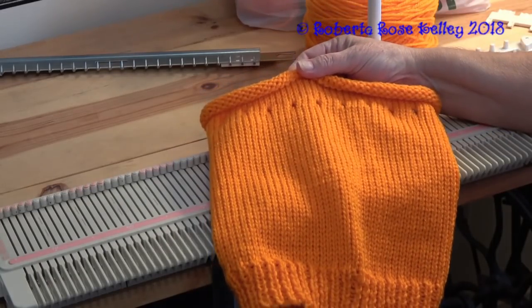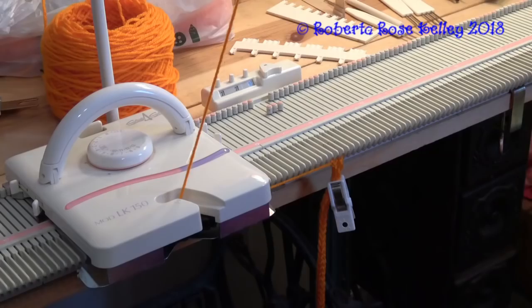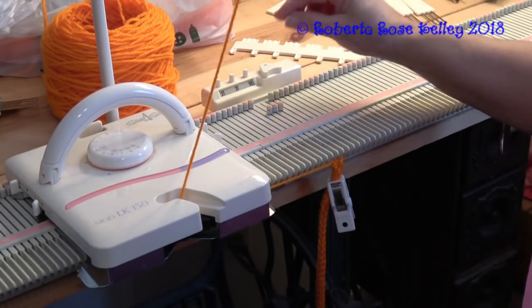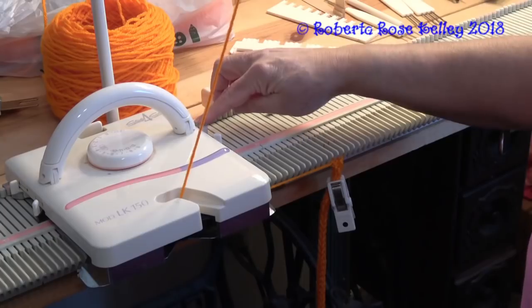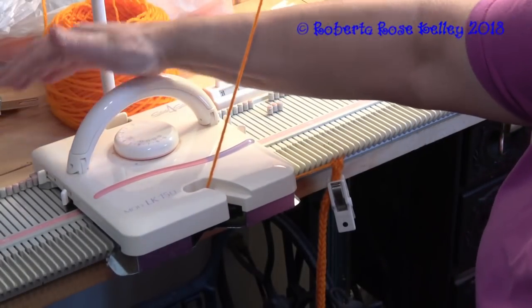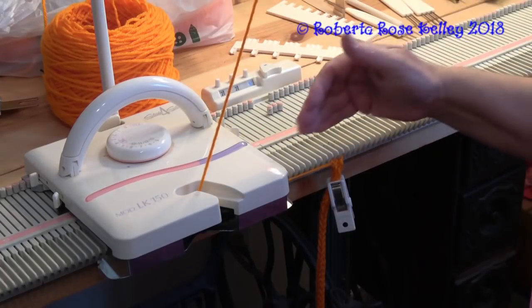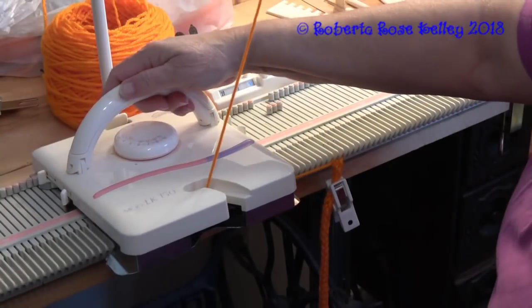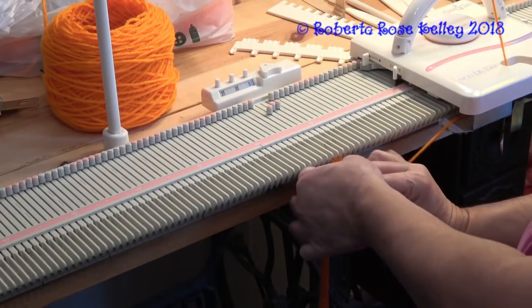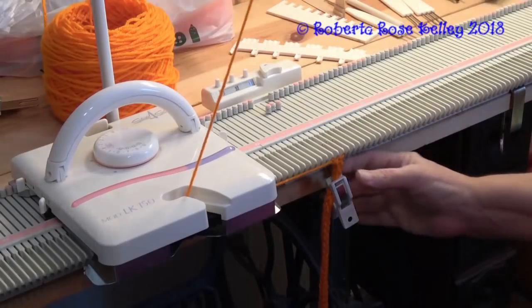Now we need to make an i-cord, or you could take some ribbon and thread it through the eyelets to cinch up the top of this hat. I'm using my LK150 for this project. For the i-cord, you're going to cast on three stitches, then take one of your side levers and put it forward, keeping the other one back. When I go from right to left, it knits; when I go from left to right, it slips - slipping those three needles and then knitting them on the return pass.